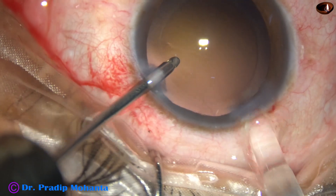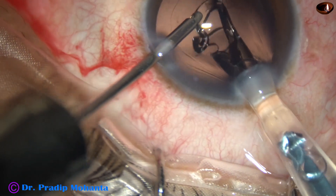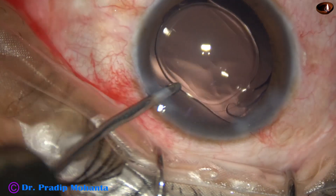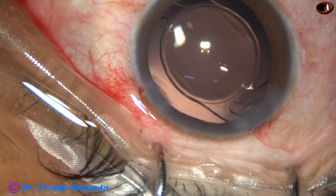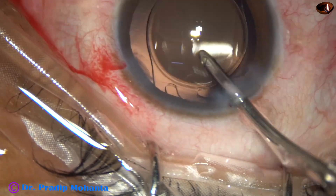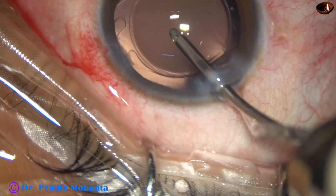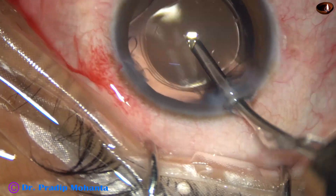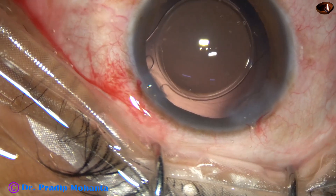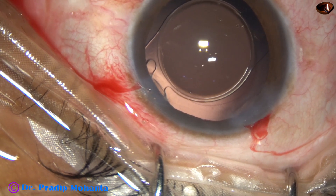This is hydroimplantation of a single-piece monofocal intraocular lens. The lens goes into the capsular bag just by a push of the left hand instrument, which is the irrigating cannula. A Sinskey hook was not required to place the lens in the capsular bag in this case, and most of the time it is not required — the irrigating cannula can place the intraocular lens in the capsular bag.